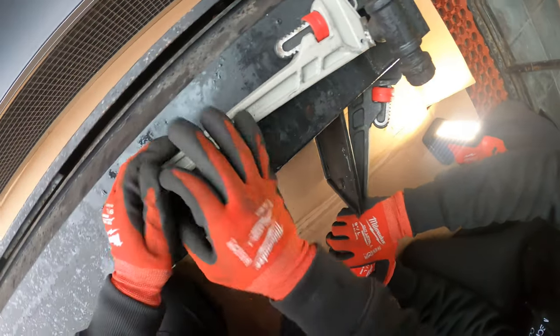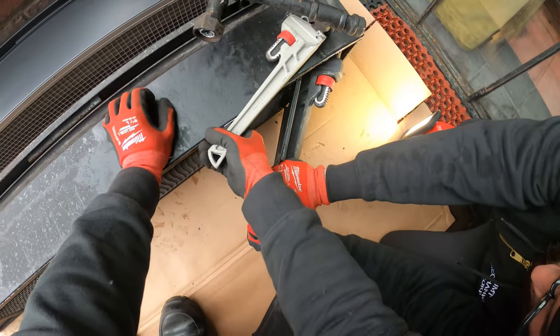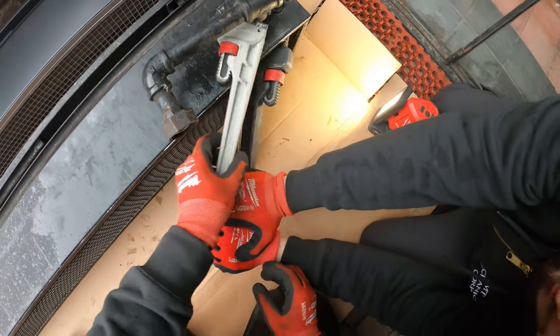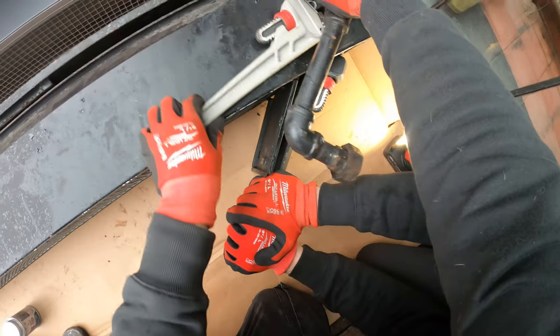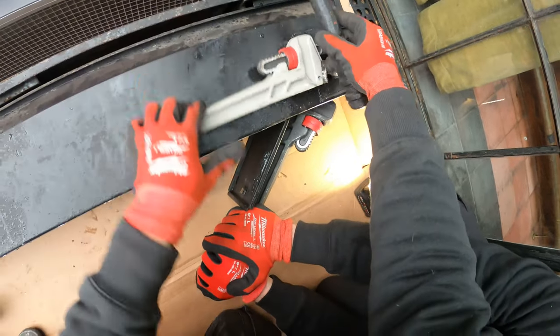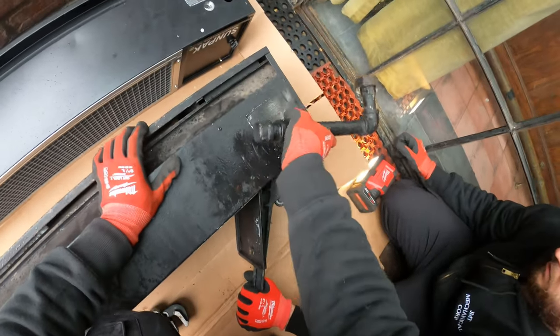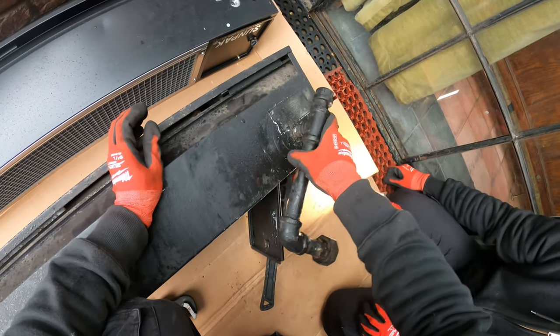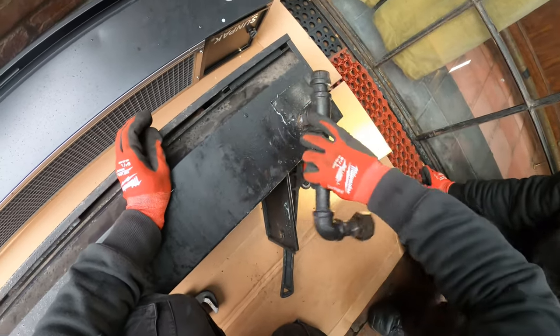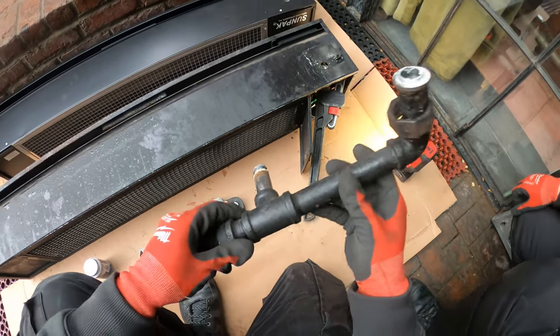We're holding back on the gas valve, let's see if we can get this to go. This pipe wrench really is not good. Pretty much we just got to rebuild this back onto the new one.